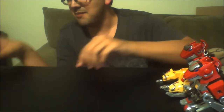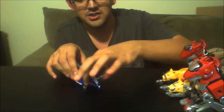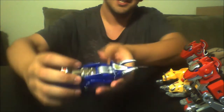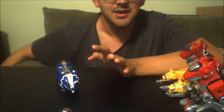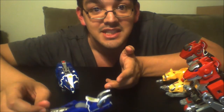Next up, my favorite Zord — the awesome Triceratops with the chain horns. And the old one, oh my god, it's the worst. When I bought this original Legacy Megazord, I was so happy, ecstatic that I finally got the toy that I wanted since I was a kid.